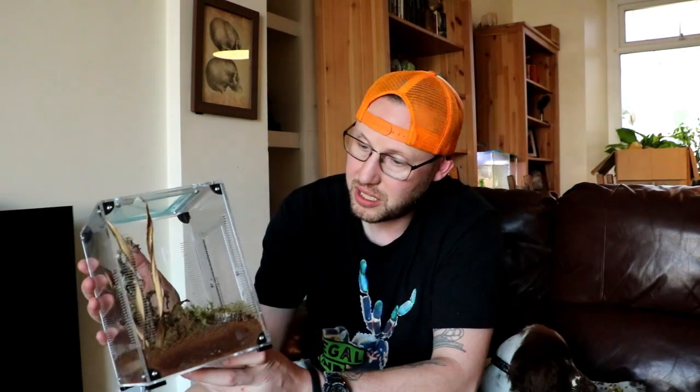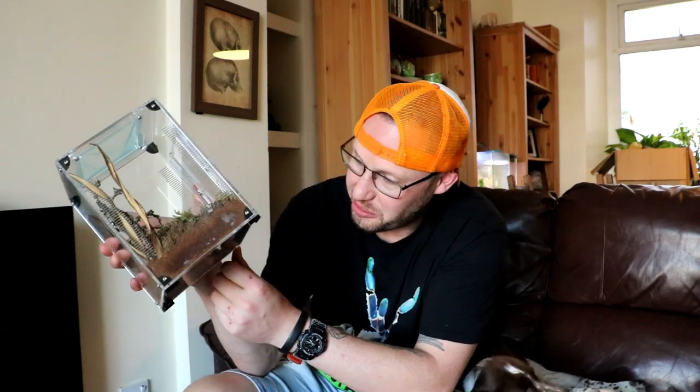Of course, you don't need a mantis — you wouldn't necessarily need so much substrate and stuff. But they are absolutely wicked. I can't fault these at the moment. The only fault I've got with this one, and it was my fault, is that I've lost a foot for it — it's over there on the floor somewhere. But yeah, what a cool, really innovative solution to keeping your mantis.